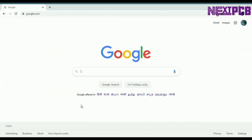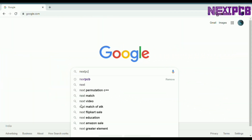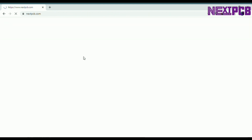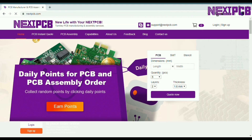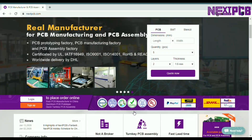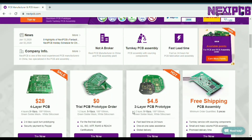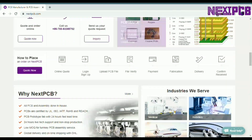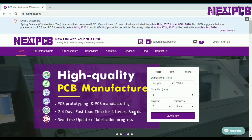This video is sponsored by NextPCB.com. NextPCB is a high quality PCB manufacturer in Shenzhen, China, with professional PCB manufacturing capabilities. You can earn some points daily by clicking here, which you can use for your next order. NextPCB offers you a PCB prototype for $0, which means you can get your first order for free. They are doing this just to let you have your first trial order to try their high quality PCB and wonderful service.